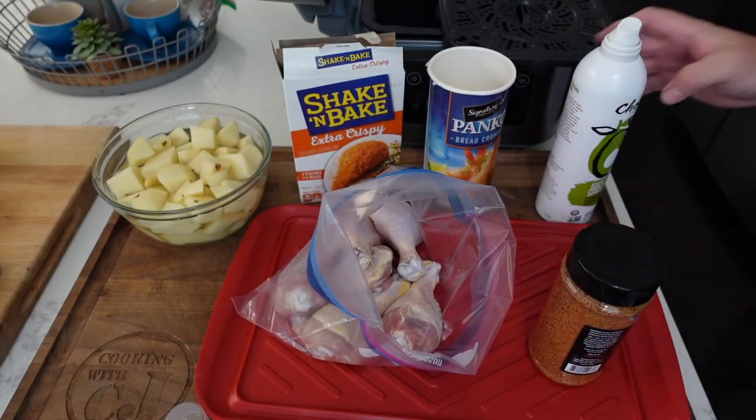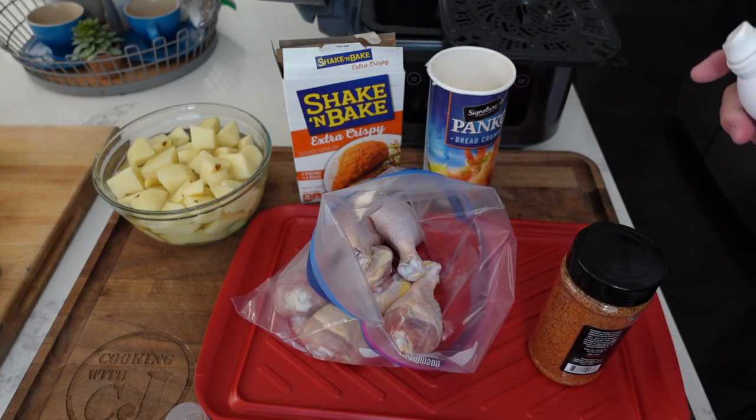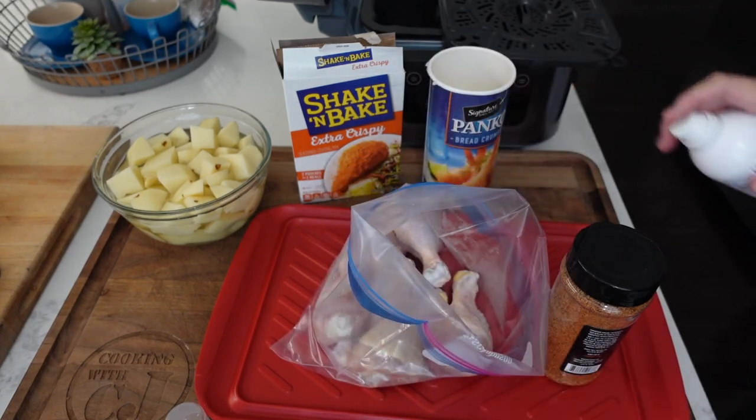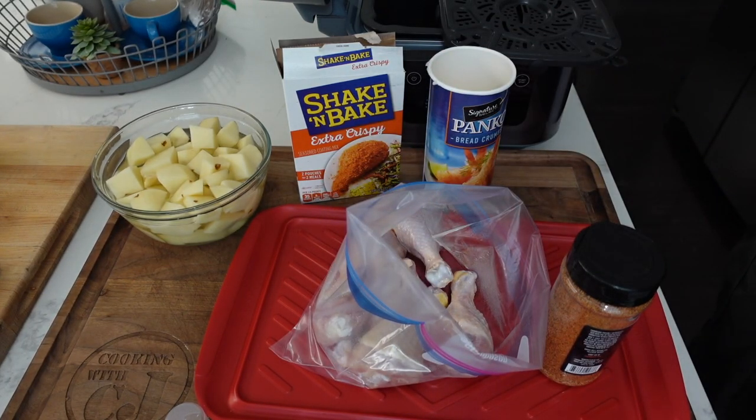15 minutes and we should be good. Got our little bag here set up with our chicken — six chicken legs. I think it'll fit perfectly in there. We're gonna spray them down with some avocado oil just to help everything stick.